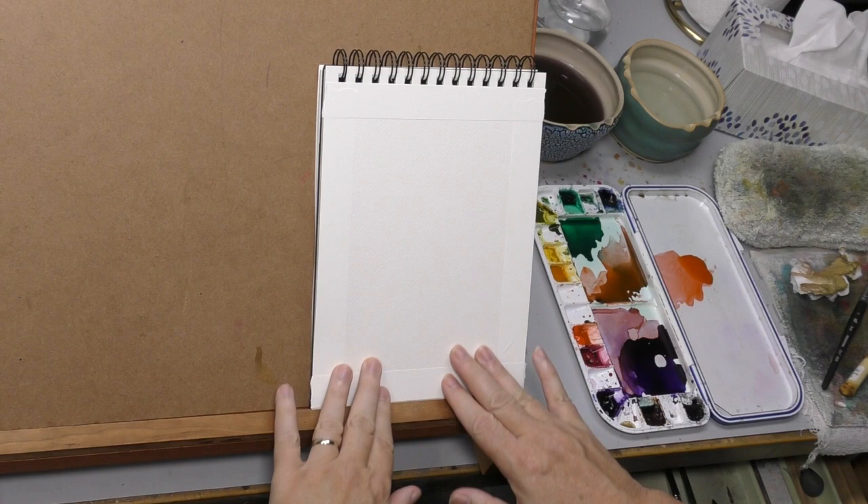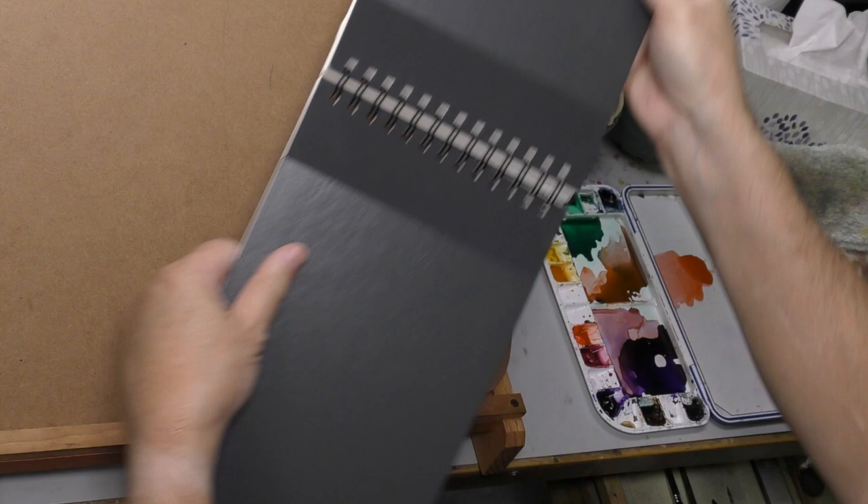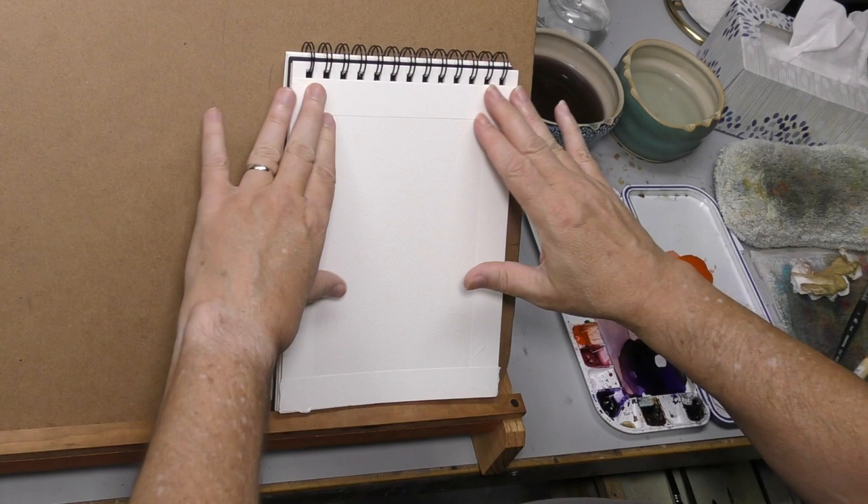Hello, welcome back to the Mind of Watercolor. This is an Arches sketchbook — a bit of a unicorn, they don't make these anymore. It's one of their field books they used to make. The only way of getting one now is to make one yourself, which you can do if you have a spiral binder.